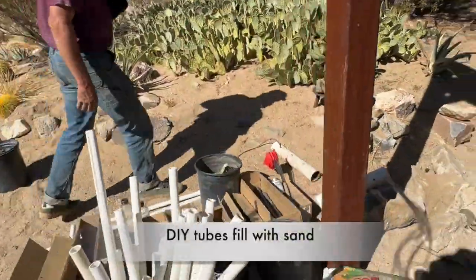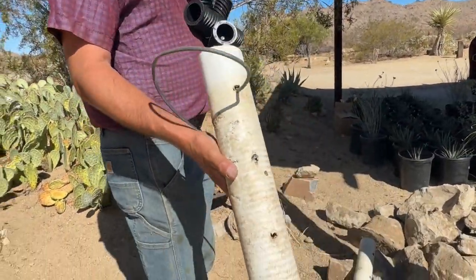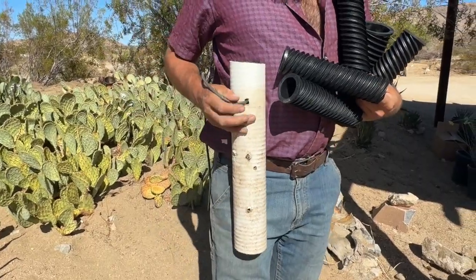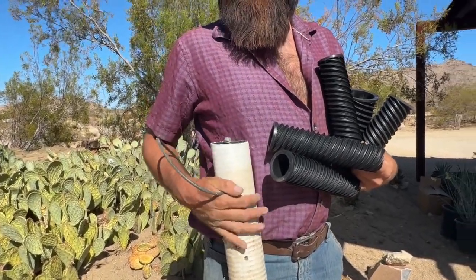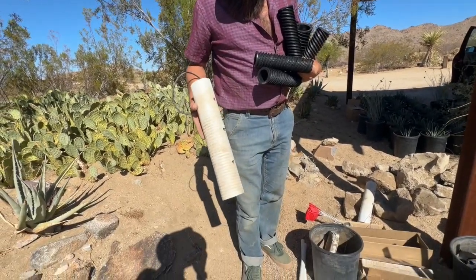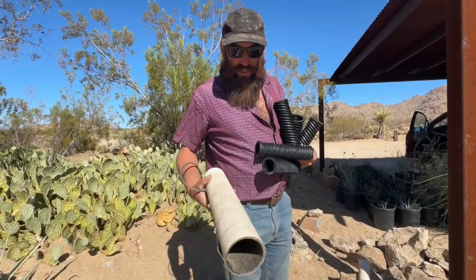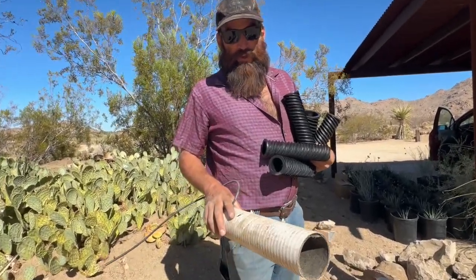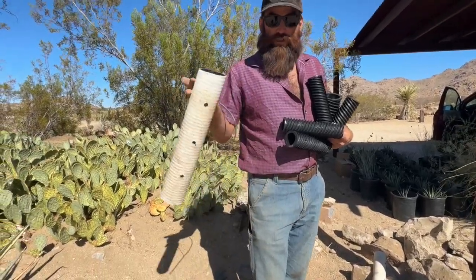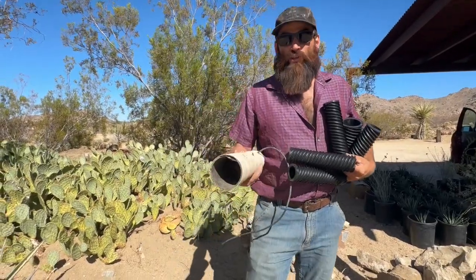Did you guys make this yourself? These were old ones from a system put in ten, fifteen years ago — just drilled. Look at this — this is the original DIY hydrospiral. There's the emitter in there. Yeah, these can fill with sand easily. But also, that image we get of something completely getting filled with roots is not typically what happens in a system like this — look, it has no roots on it. So not a problem.